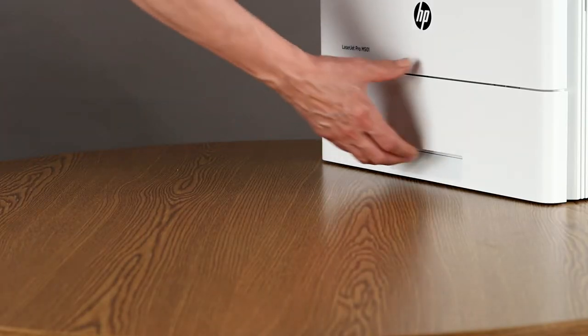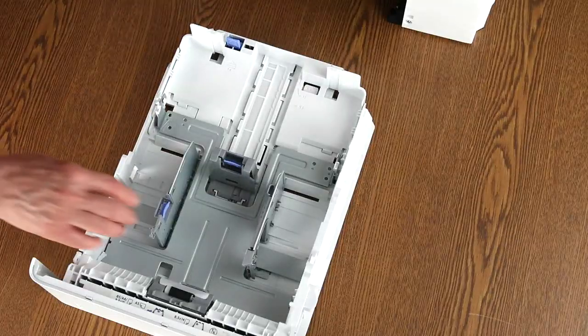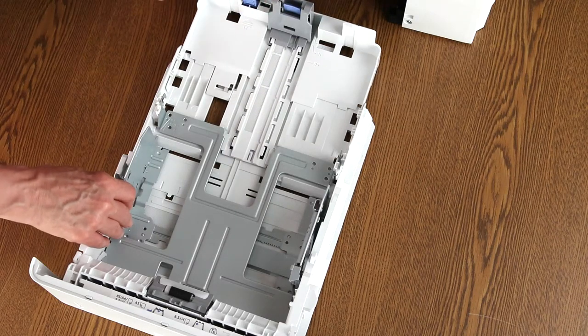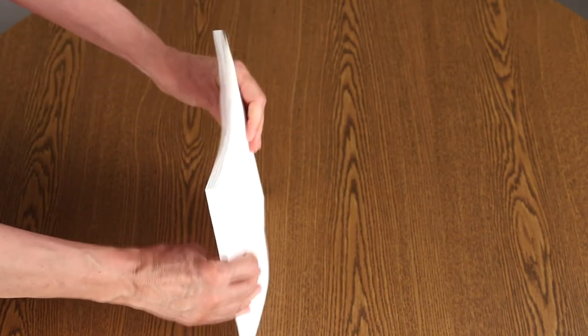Now, load the paper. Pull the paper tray out of the printer. Slide the paper width and paper length guides out as far as they will go. For legal size paper, pull the tray extension out. Flex the stack of paper to break any locked edges that could cause jams.